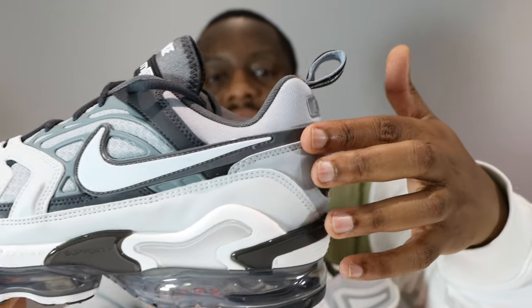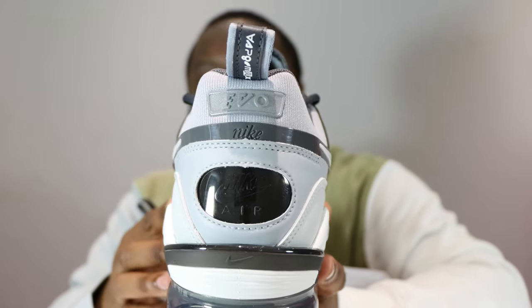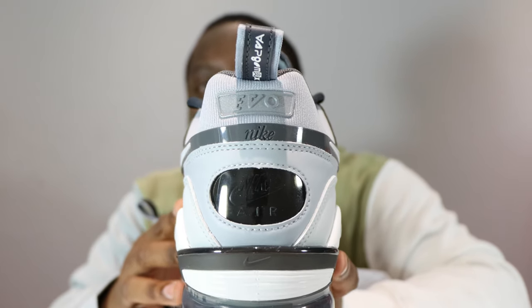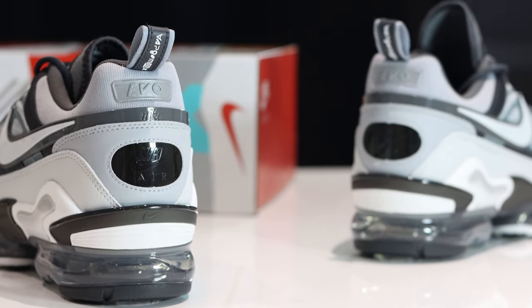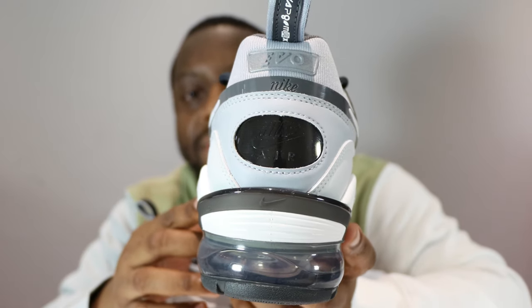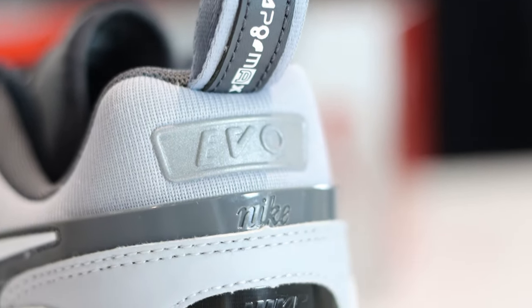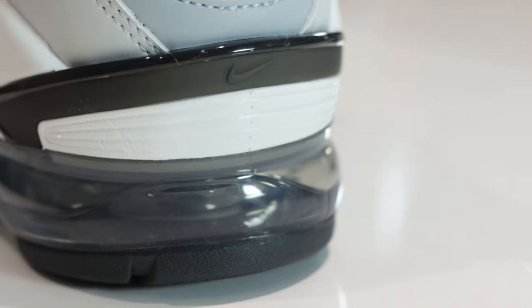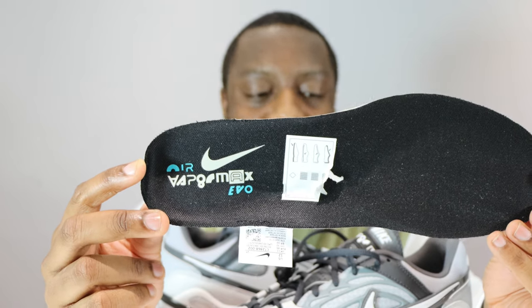The white on the gray extends around to the heel, and at the heel we've got a multitude of different Air Max Nike branding — the VaporMax again on the pull tab, and this portion here from the Air Max 93. Very nice. The most subtle detail is the five dots from the Alpha series. The sock liner is a dark gray and the insole features Nike Air VaporMax branding.